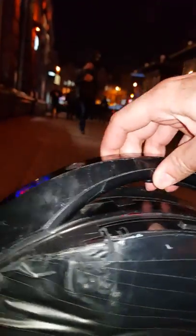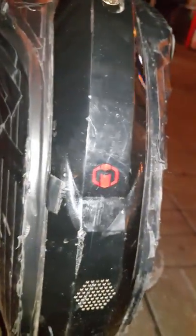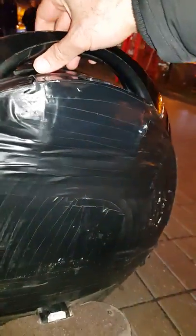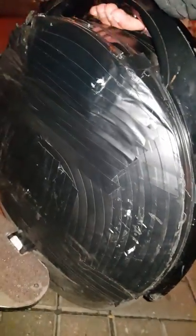Here we have a battery indicator to show you how much battery level you have, and here we have a flashlight. From behind, you have a reflector for cars. And it rides a little bit higher. You can also let it lay down when driving.